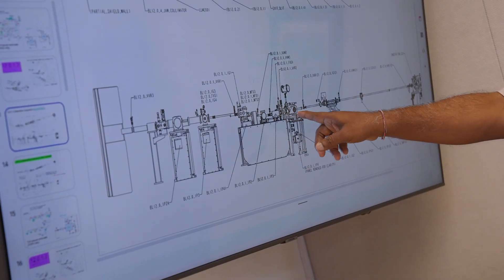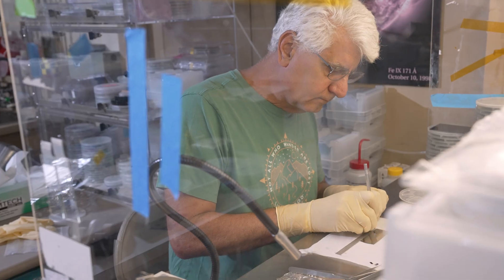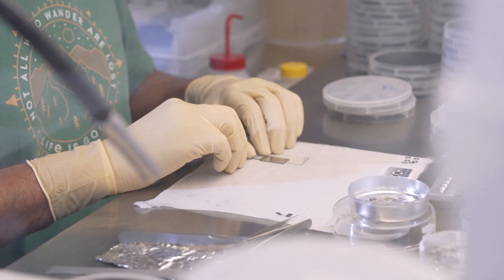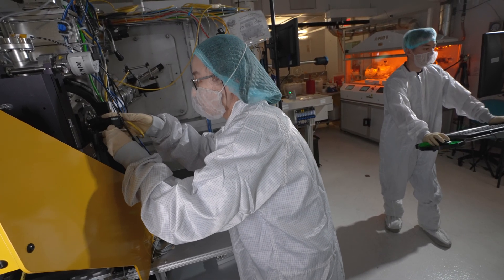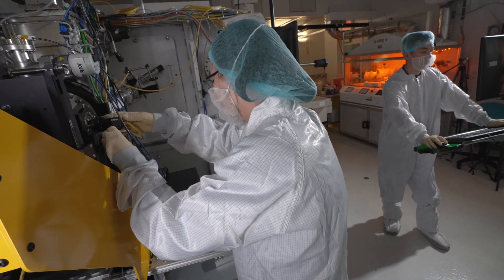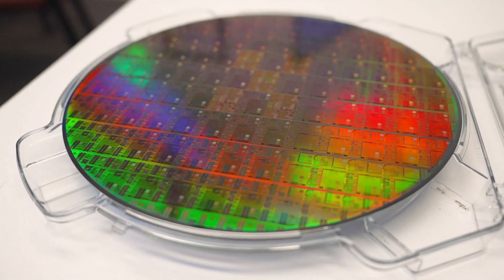The Center for X-ray Optics mainly works on building tools to pattern or structure materials at the nanoscale, and one of its purposes is microelectronics research — specifically developing EUV lithography, which is one of the main techniques used today for leading edge semiconductor chips.